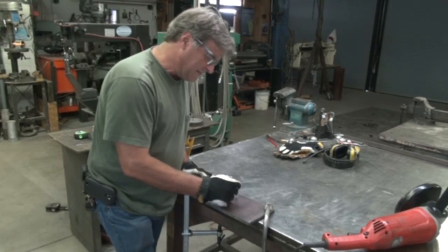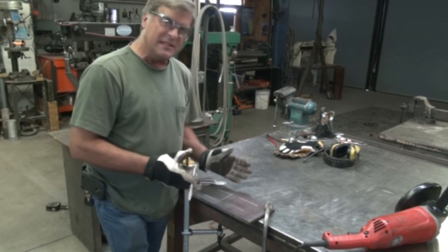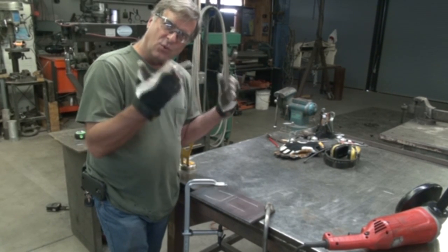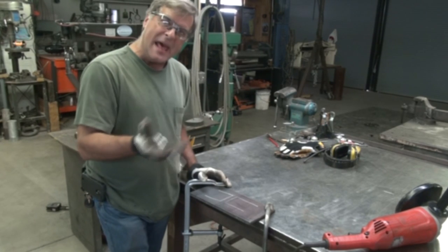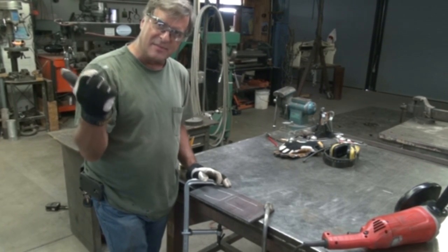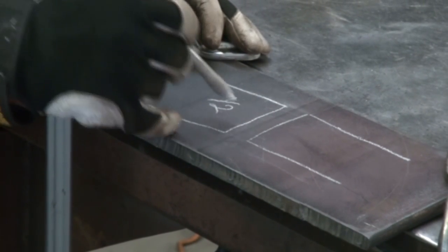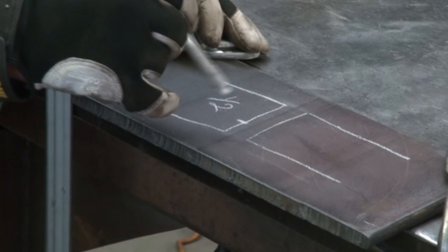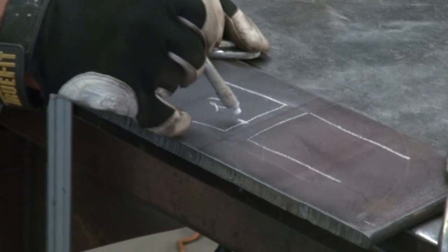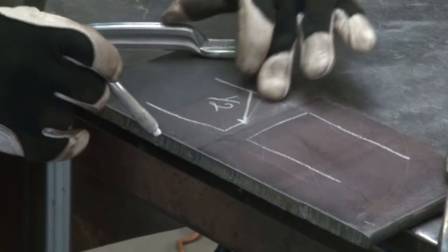That's how you chamfer when you have access to both sides of the piece and can weld on both sides. But what happens if you don't? What happens if you're putting something up and you can't get to the back side to weld it? Then out of your half-inch piece of metal, you would come in down about an eighth — a little more than an eighth but less than a quarter — and just take out that big chunk that way.